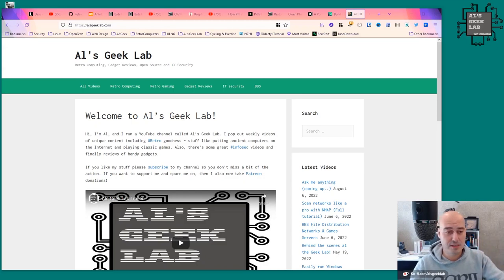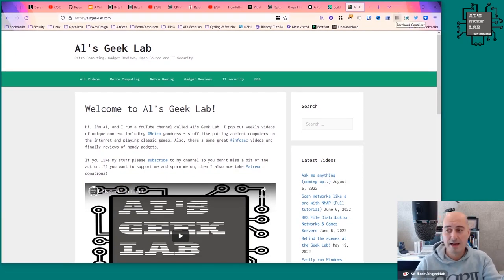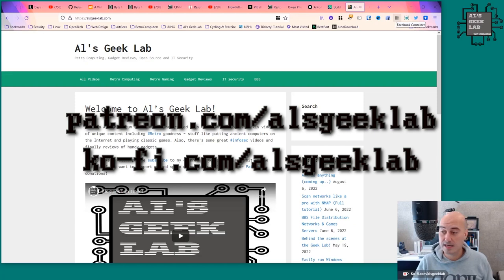For all the information you need about the channel and the articles I post, you can head over to my website, alsgeeklab.com. You can also get me on Twitter, Instagram, and Facebook, all at alsgeeklab — it's all alsgeeklab everywhere. If you want to donate to the channel to help me buy equipment and make this more of a full-time thing, you can head over to Patreon at patreon.com/alsgeeklab, or Ko-fi at ko-fi.com/alsgeeklab.